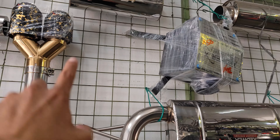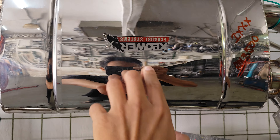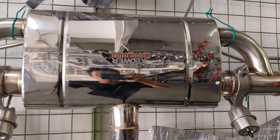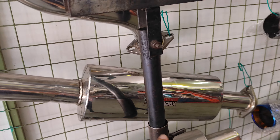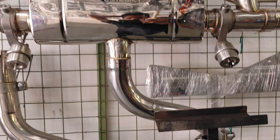Aku pakai brand ni lah, X-Power Exosystem. Aku tak pernah pakai lagi, so aku nak cuba pakai ni. Dia punya turbo tengah — orang cakap plug and play, dia ada buff tu.